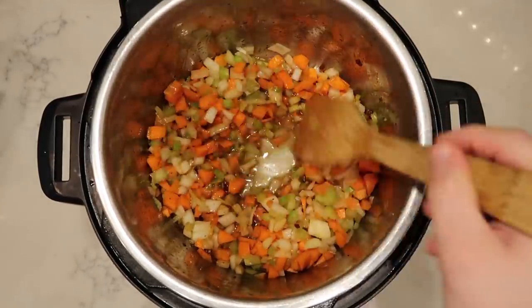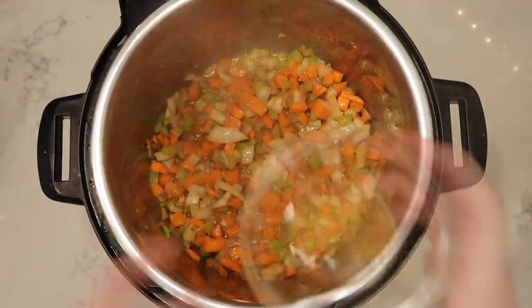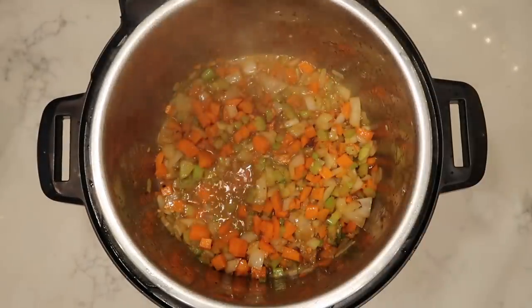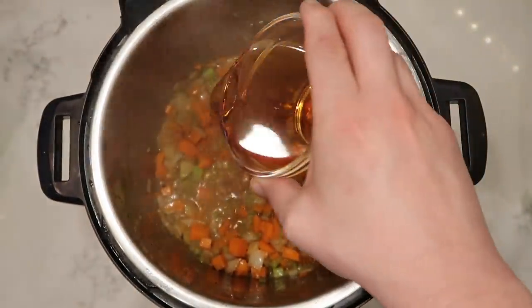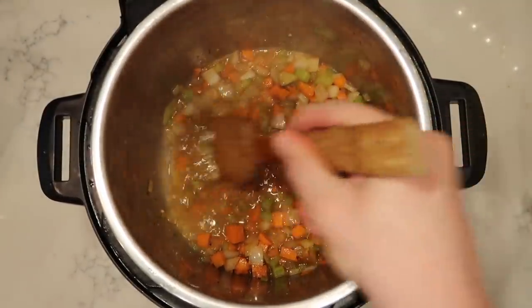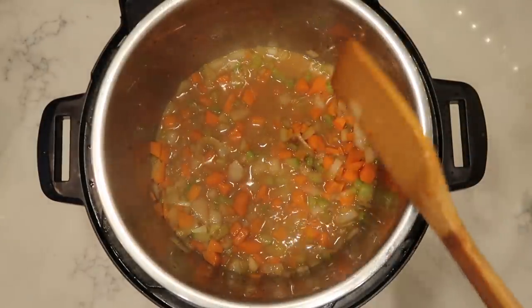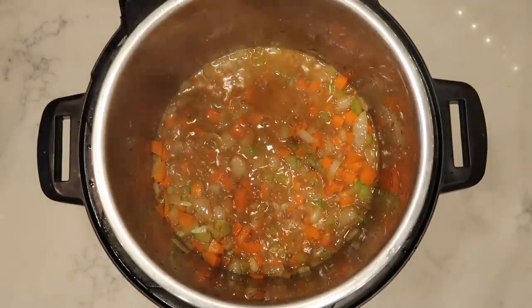Let our veggies sauté in the pot for about three minutes, then add in one tablespoon or three cloves of crushed or minced garlic and let that sauté with the veggies for another minute. After a minute, add in a half a cup of sherry wine — cooking sherry is fine. Now make sure we really scrape and deglaze the bottom of the pot until it's nice and smooth and clear. Let all of our veggies bubble together in the sherry for about another minute. If you don't want to add the sherry, you don't have to, but it creates such extra rich flavor.